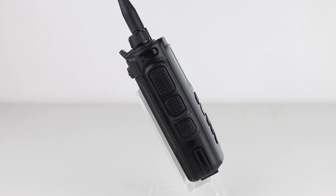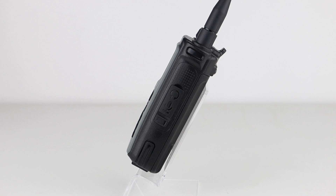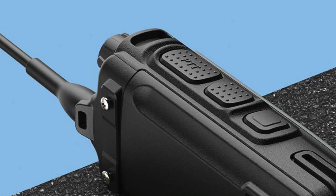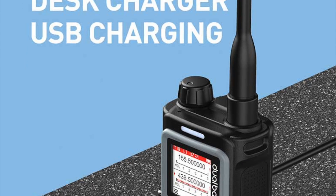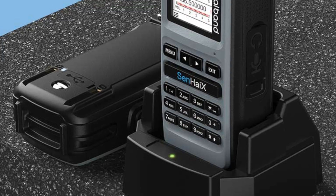On the left-hand side below the dual PTT is a function button which is programmable, and on the right is the speaker mic port, and on the top is the volume control and antenna. The battery screws into place for a secure fit, and the whole thing comes with a charger base and power supply.